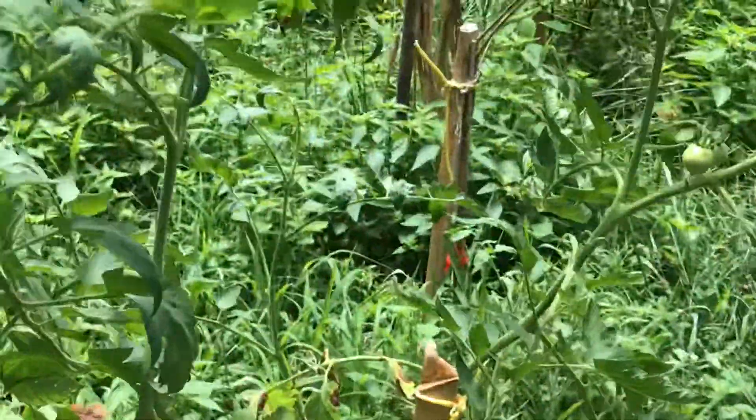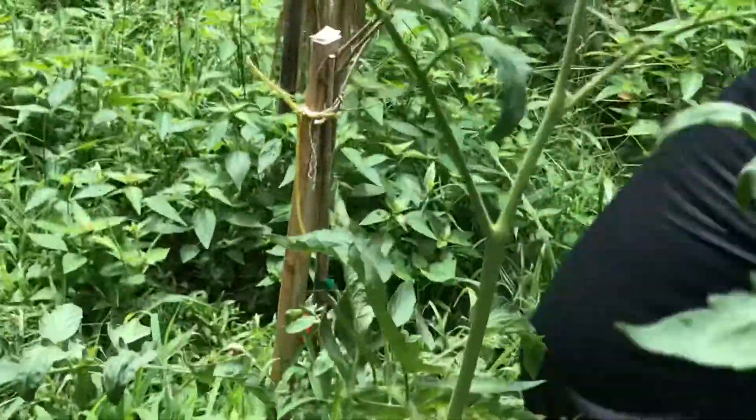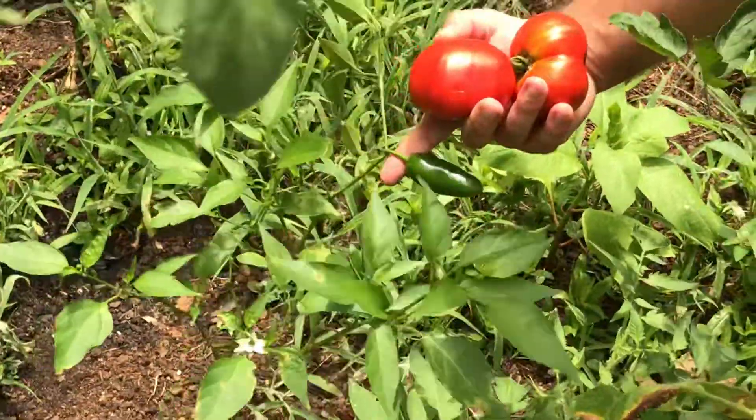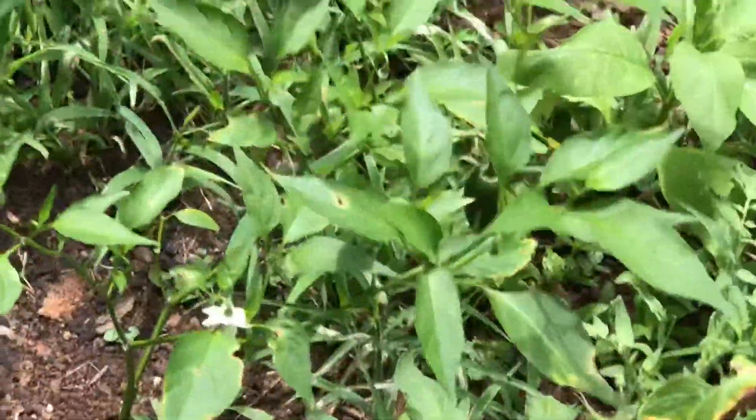Peppers. Over here, pepper. I'll show you. Pepper, right here. Baby peppers — these are all sweet peppers, not hot peppers.